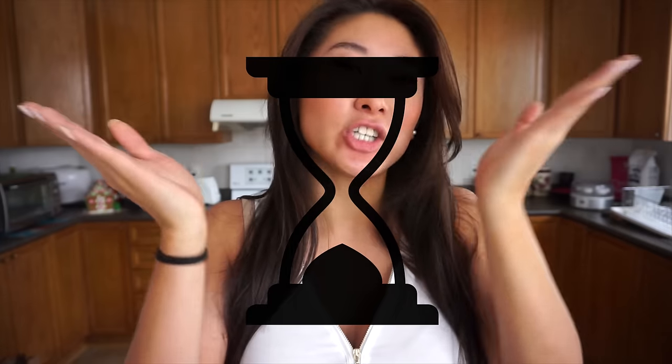Welcome to my channel! Today I have a thin waist and big booty workout. I'm going to show you guys some exercises for getting that hourglass shape. The best way to get that curvy hourglass shape is to work out your glutes and also your lats.